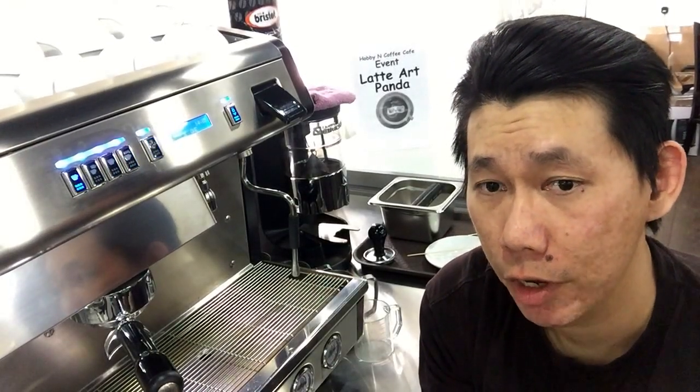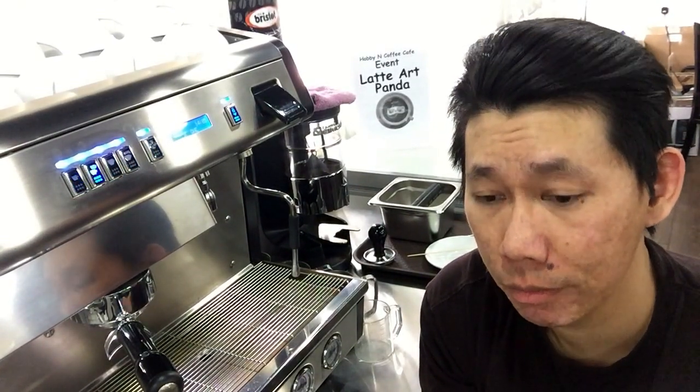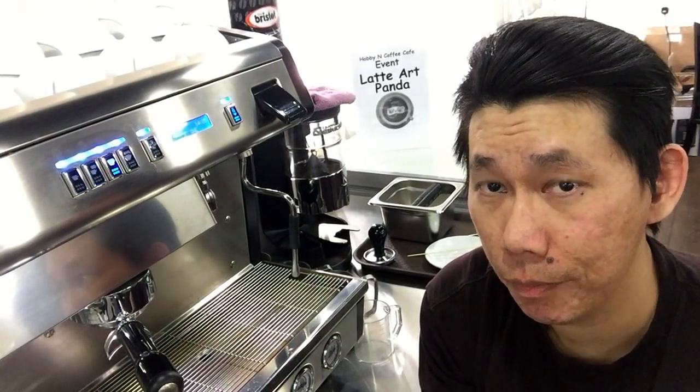In barista training, you will learn how to make coffee. You spend two to three hours on the machine, and my job as a barista trainer is to guide you — so you'll be making coffee and I'll be guiding you.